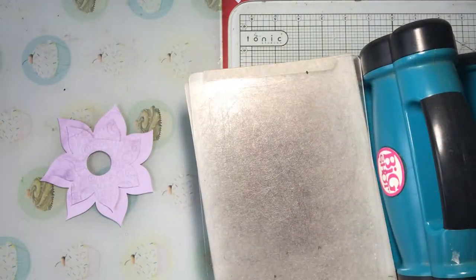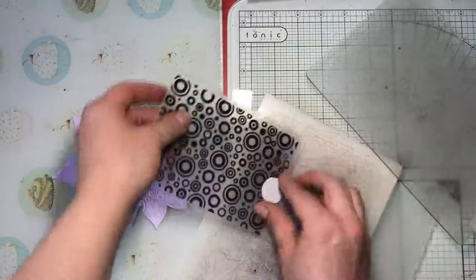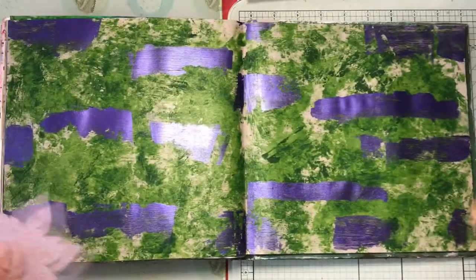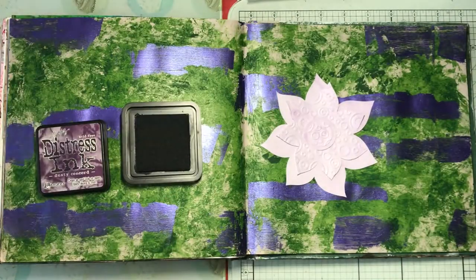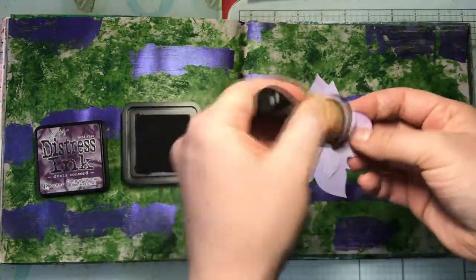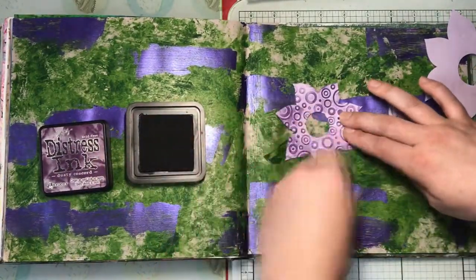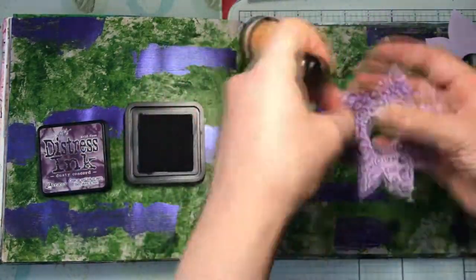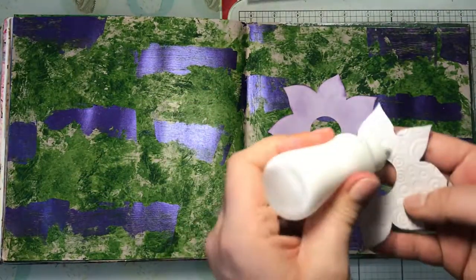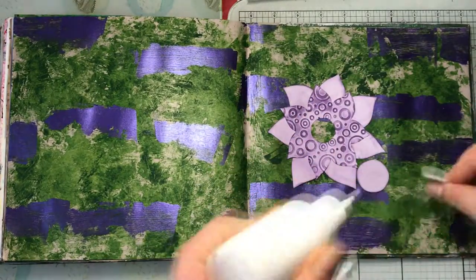If you don't have a Big Shot or embossing folders, you can place some kitchen roll or something squishy underneath your focal image and use the back of a paintbrush or an embossing tool to add texture yourself. I've added purple distress ink to give definition to the focal flower so the texture is clearly visible, and gone around the edges with Dusty Corduroy distress ink. Then I used PVA glue to get it all stuck down.